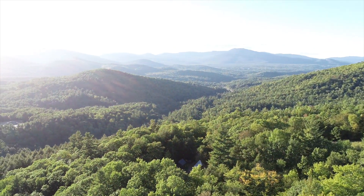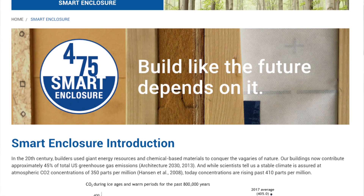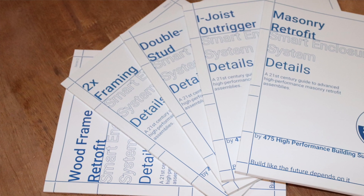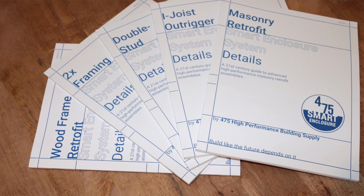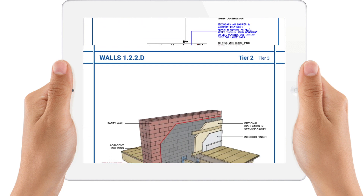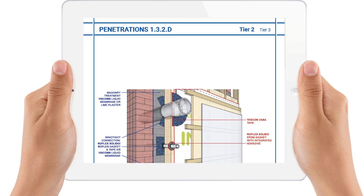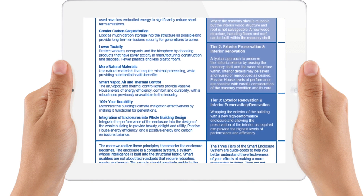Please visit our American and Canadian websites and download the free e-books, or purchase the hard copy version to have handy at your desk. The books are for building professionals, each covering a specific enclosure assembly type. The details in each book are organized by area of focus — floors, walls, penetrations, and roofs — and by the performance tiers and the principles of the Smart Enclosure System.